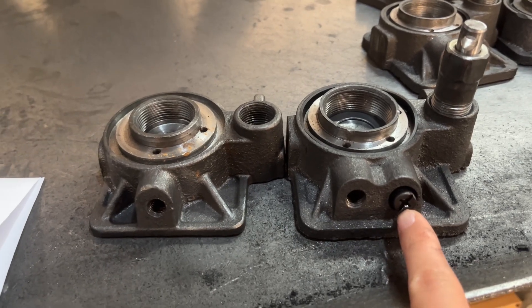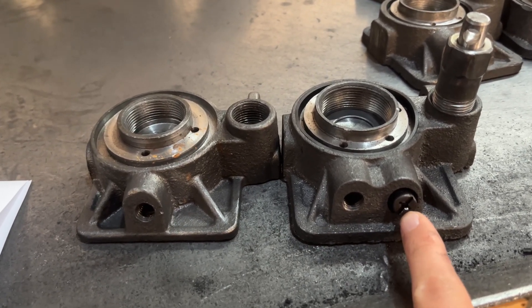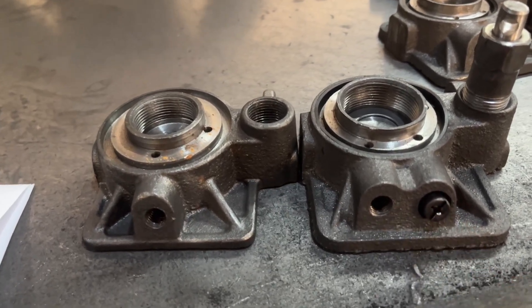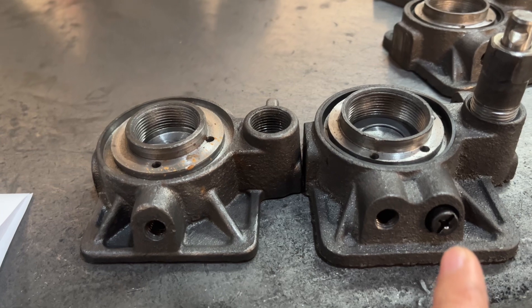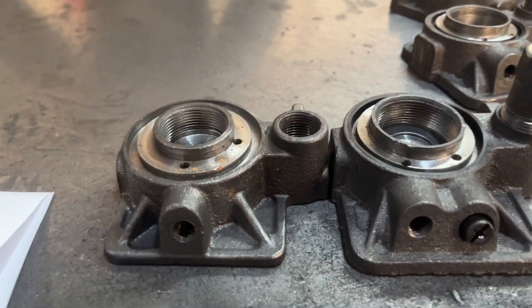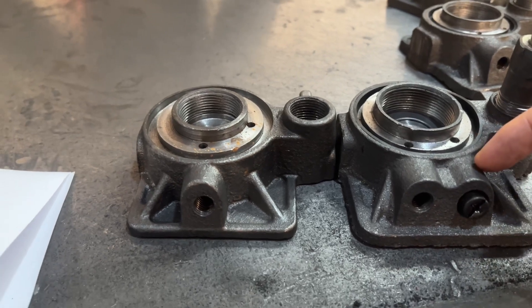This is the safety valve. There is a spring and a control device inside. The principle of the safety valve is to control the opening pressure of the limiting valve through the spring inside.